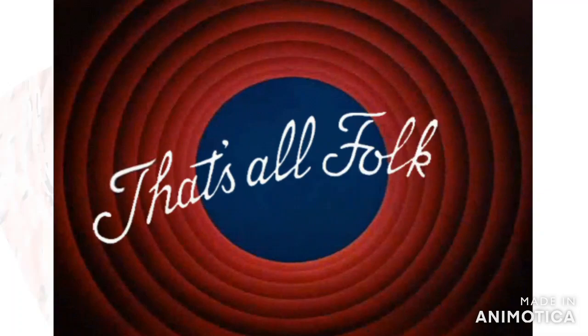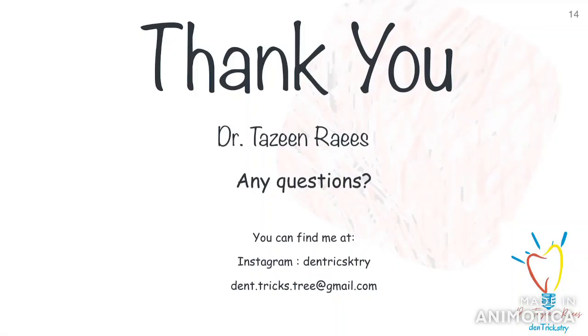I hope this video has helped you understand the basic concepts of zirconia crowns, bridges, and overall restorations. If you liked this video, please don't forget to hit the subscribe button, and if you have any doubts, don't hesitate to mention them in the comment section below.